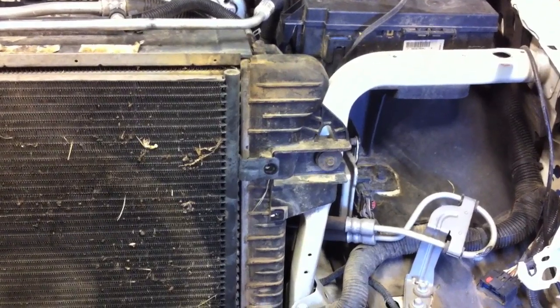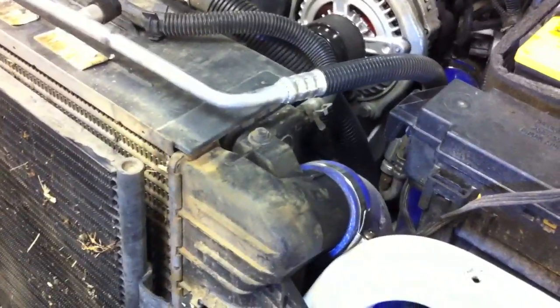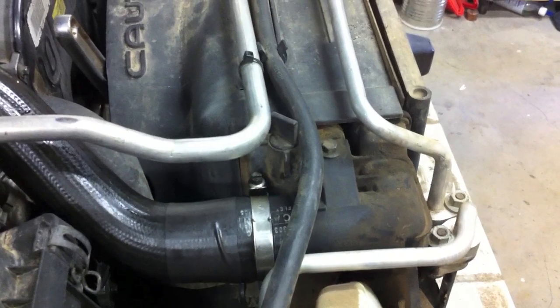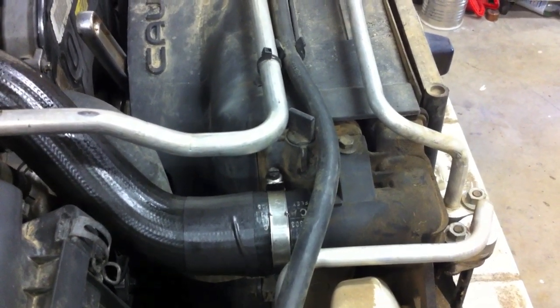We've got that air ducting out of the way, so now we'll pull out the intercooler. There's a 10mm bolt here and a 10mm bolt here, which will loosen up the intercooler and radiator. Then we're going to take the radiator off — a 10mm bolt here and a 10mm bolt here holds it all together and then the radiator just pulls out. The fan shroud is in the way, which makes things more difficult. I'm going to undo the driver side boost hose, then there's a 10mm holding the fan shroud and another 10mm on the passenger side, and then we'll finagle the fan shroud out. We'll also be draining the radiator.